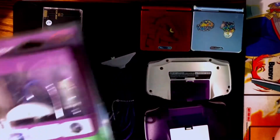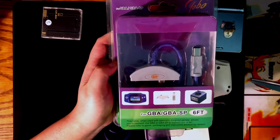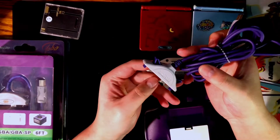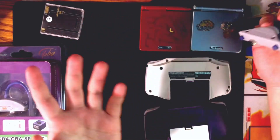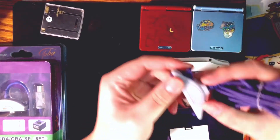I just want to make a quick video about these third-party GameCube to Game Boy adapters and how you can improve them to make them somewhat similar to the official ones. They work perfectly fine — at least in my experience — they connect fine to games. The issue is actually connecting them to Game Boys.